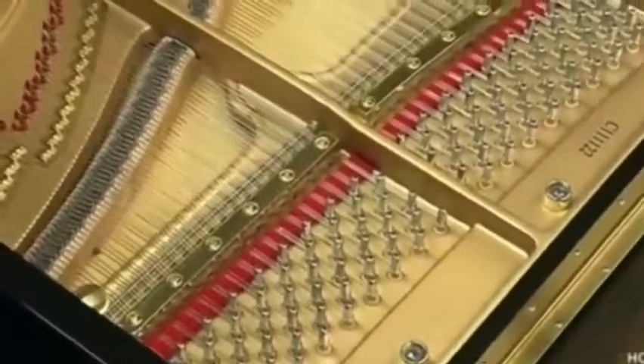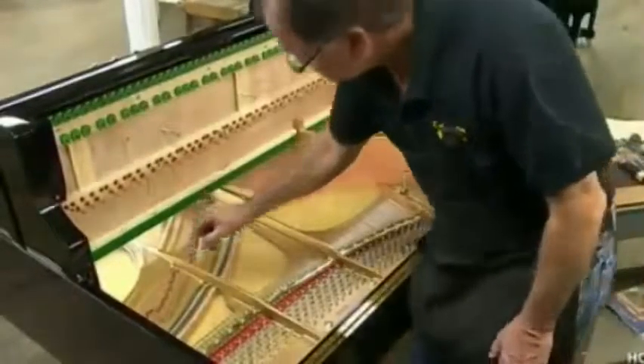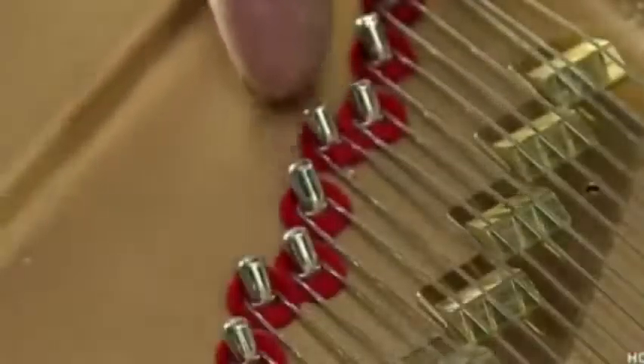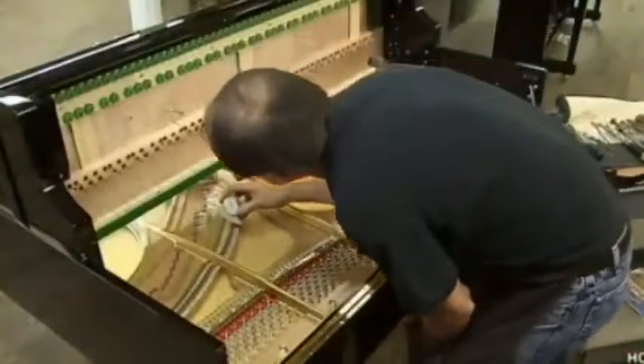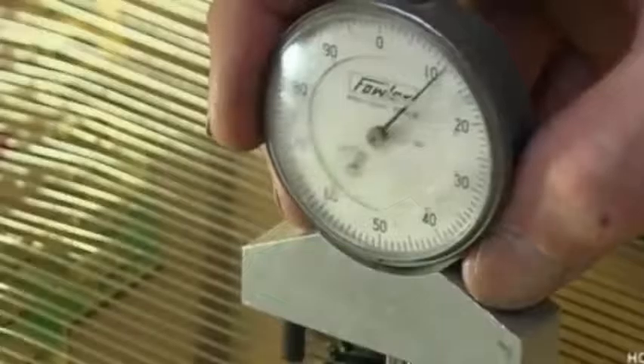The soundboard is already installed in the piano cabinet under a cast iron frame. The technician checks the clearance between soundboard components. He verifies that each steel string is properly wound to a tuning pin at the top, loops over a hitch pin at the bottom, and passes over a wooden bridge in between. After making necessary adjustments, he measures the pressure of each string over the bridge, a critical factor for producing fine tone.